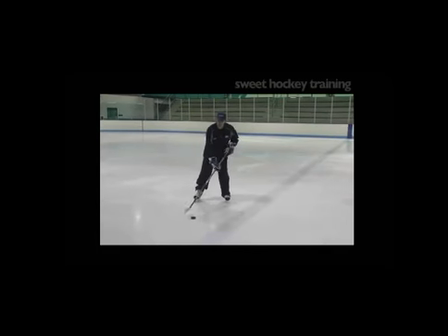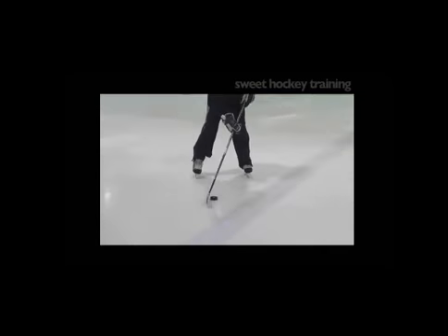The opposite direction would be pushing it on the forehand side from toe to heel, and then pulling it heel to toe — push, pull, push, pull.